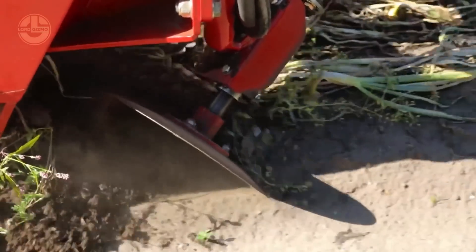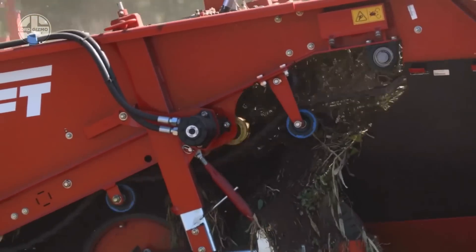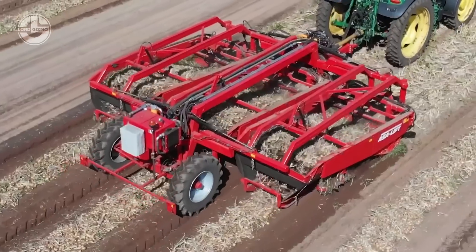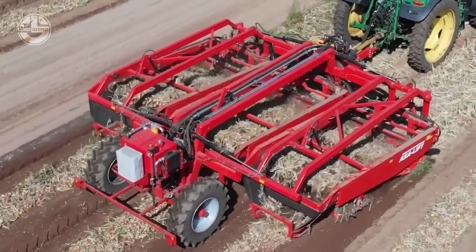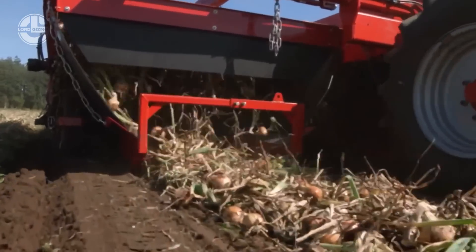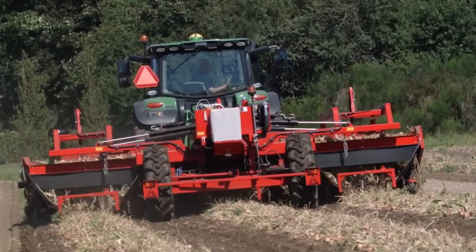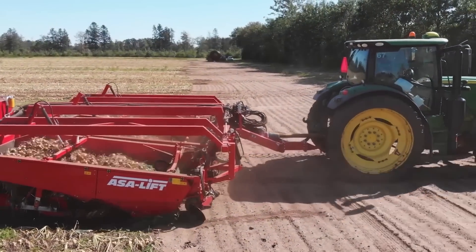In short, this machine offers efficient windrowing, reliability, and low running costs.